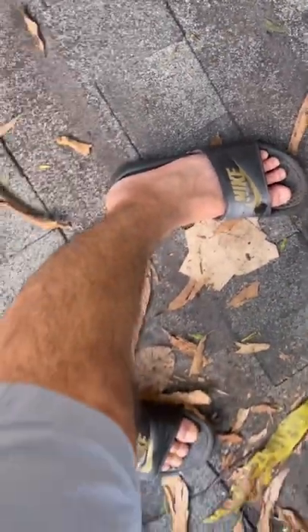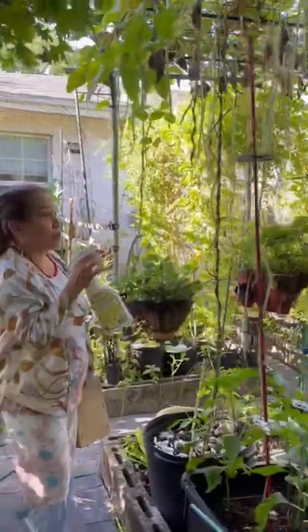Tired of mosquitoes in your garden? Today mom's showing us how she keeps the mosquitoes away in her garden. Let's get started.